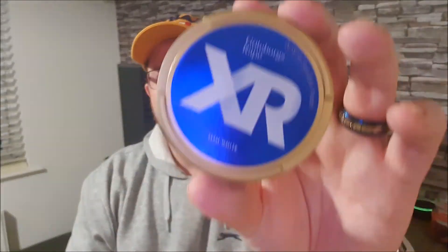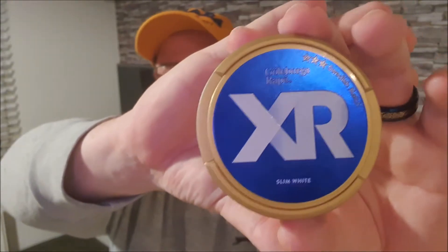Hello and another review for you. If you saw my video a couple of days ago, you'll notice I'm wearing exactly the same clothes and sitting in exactly the same spot — and there's a good reason for that. I took that awful thing out of my mouth and I'm going to put something good in there. Today I'm reviewing a nice classic but affordable Göteborgs Rapärt XR Slim White Portion.